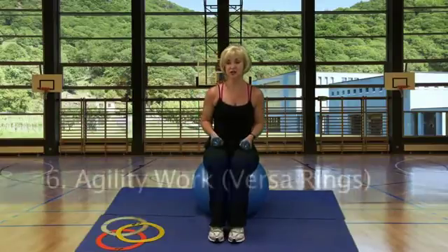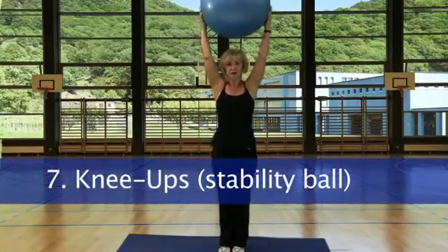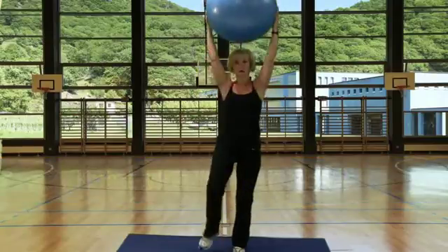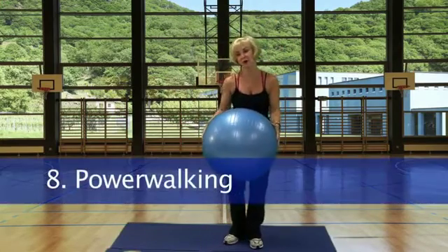Station 6 is the agility work with the Versa rings. Station 7 is knee ups: start with the ball over your head, then bring it down and lift one leg at a time, doing that knee lift and alternating legs. Station 8, power walk.